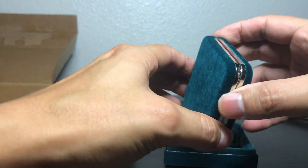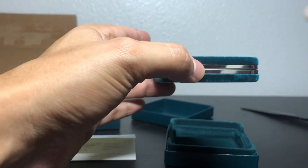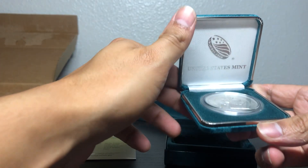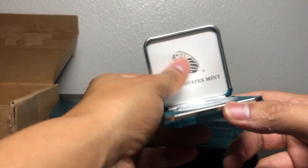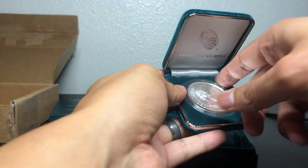It almost looks like a little makeup compact, you know, those little things girls carry around. But we're going to open it up — and there it is. United States Mint. Beautiful little case for a beautiful medal.